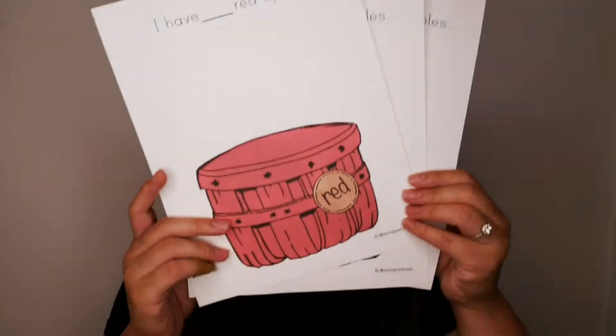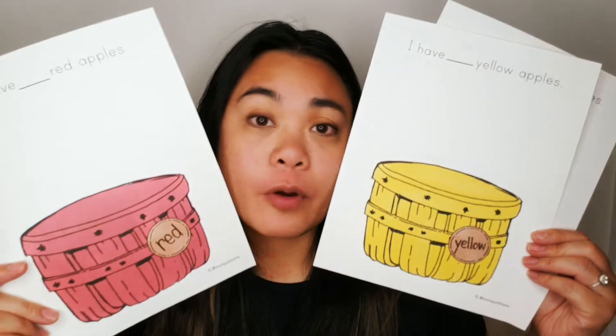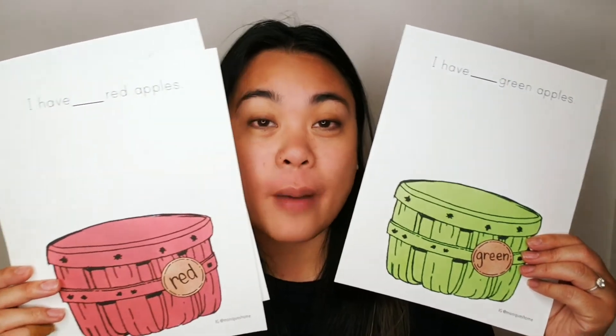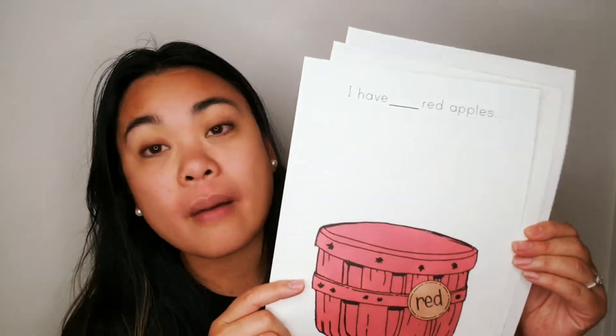For example, these are printables that are going to be on the Apple Study that I'm going to post this weekend. Basically the goal is to have the children sort apples by color. As you can see, I drew these special baskets, put in the color, and I even have blank red apples — hoping this will encourage them to count. Now I know most toddlers are probably not verbal and probably not counting yet. So you don't have to use these things. But you can still actually use these sheets of paper for encouraging them to sort.